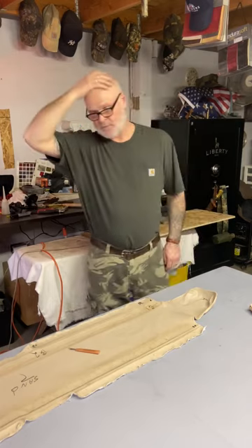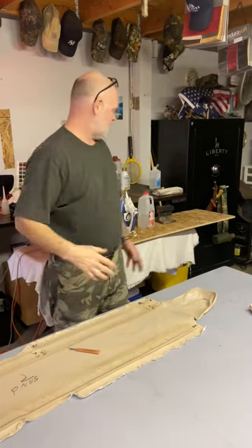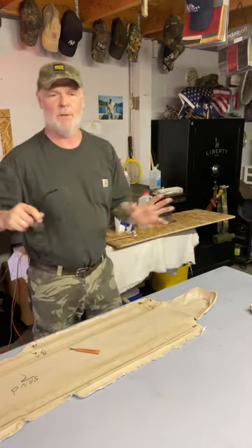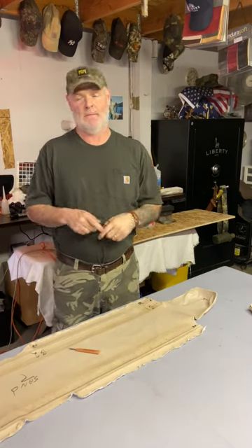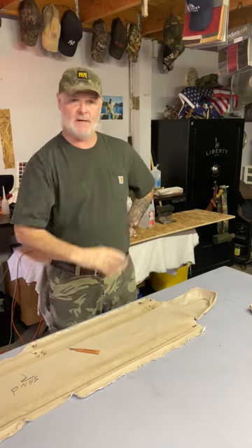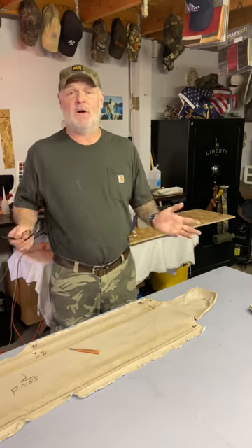Hello, this is Colt from Spittin' Tacks Upholstery. Welcome. This is a boat back seat — the top of the back of the boat, the ski pad, and the inside seat back. We're tearing it apart and making patterns from the original.